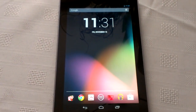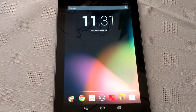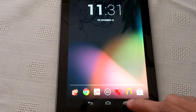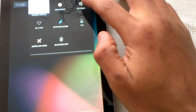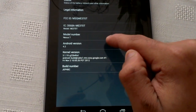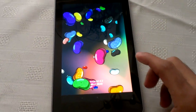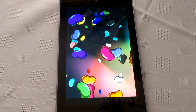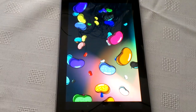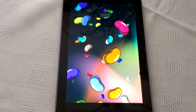To sum up, this tablet is a very good tablet, probably one of the best right now for the price, and I highly recommend it. It's running the latest version of Android — Android 4.2 Jelly Bean. That's it for the hardware tour. If you liked the video give it a thumbs up, leave a comment if you're planning on getting a Nexus 7, and subscribe for more videos. Thanks for watching.